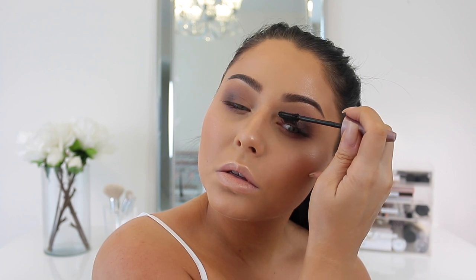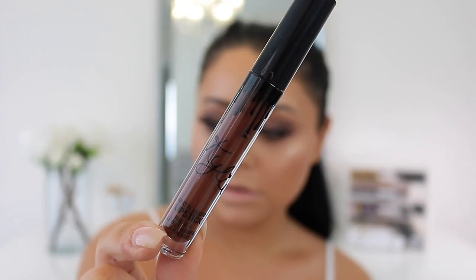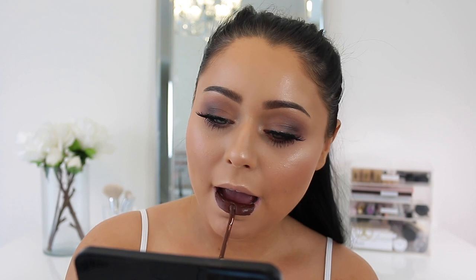For the lips I really wanted a deep dark neutral cool brown, so I'm taking Kylie's True Brown K. I'm absolutely obsessed with this rich deep dark brown lip paired with the smoky gray-brown eyes. I really hope you guys love it as much as I do.